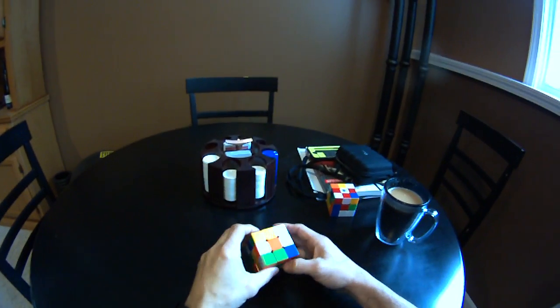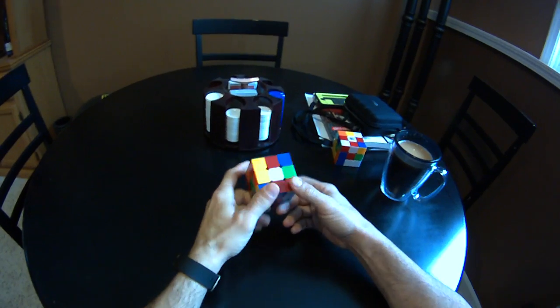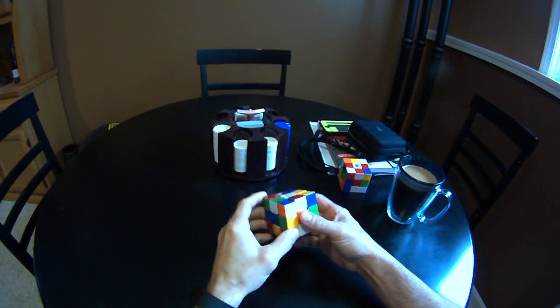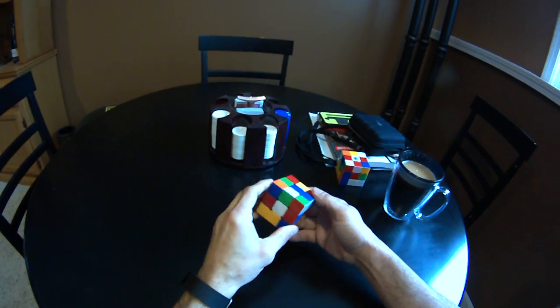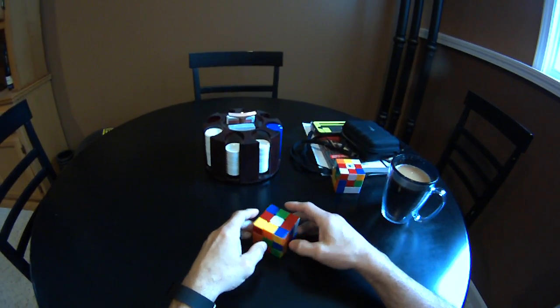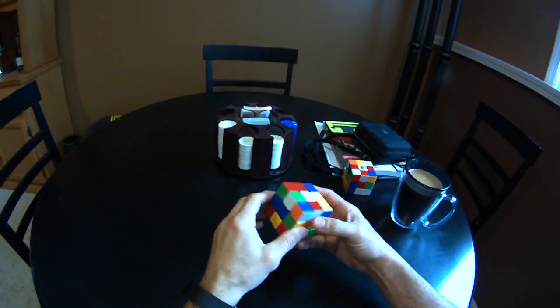Hey guys, Terry with ComputerPro again. I came across a different, unique variation of solving the cube. I'll give credit to the place where I found it in my link. I kind of used it in conjunction with mine. Some of the moves you can do are similar, but it is different — it's very unique.